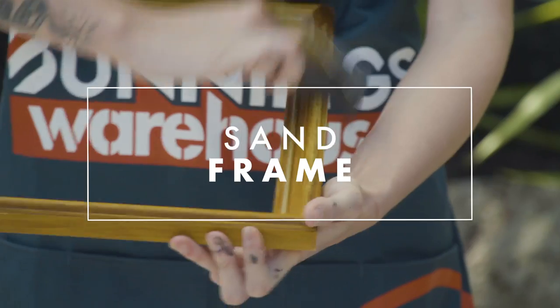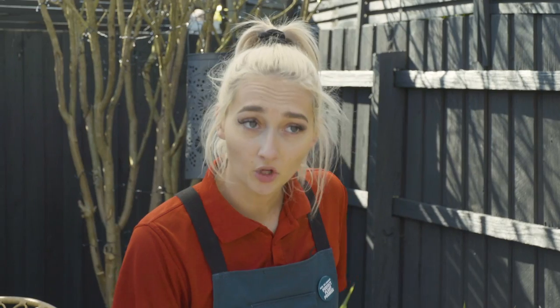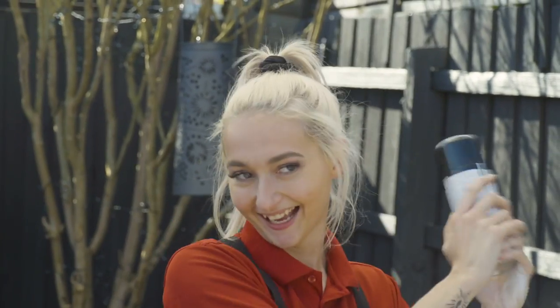I'm just going to rough up the surface a little bit with this sandpaper just to ensure that the spray paint sticks. For my gallery wall I'd really like a black and white theme, so for this particular frame I'm going to spray paint it black and some of the other ones I'll spray paint white.